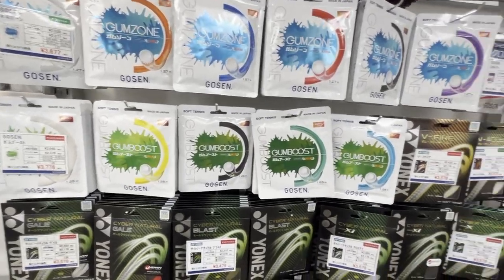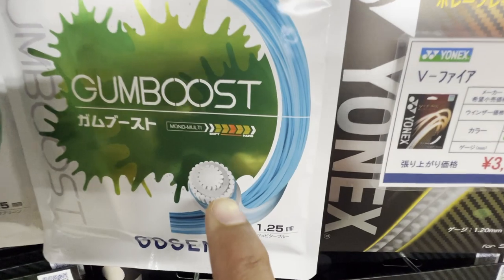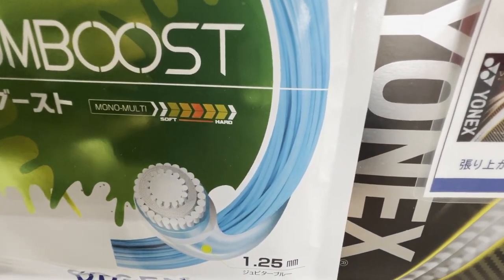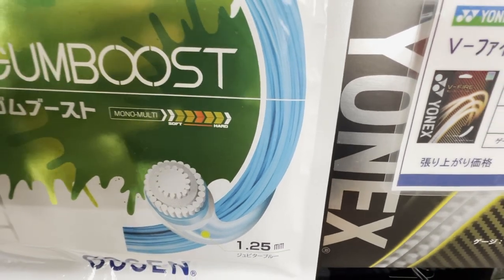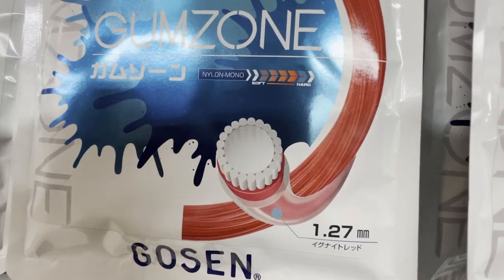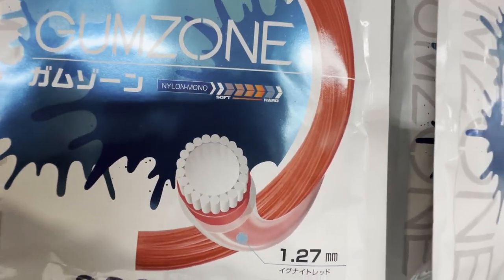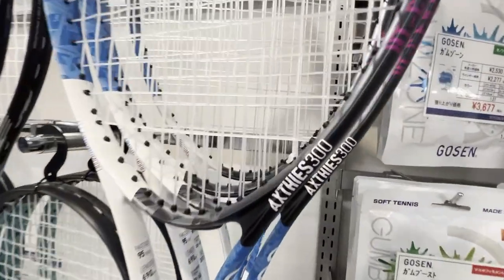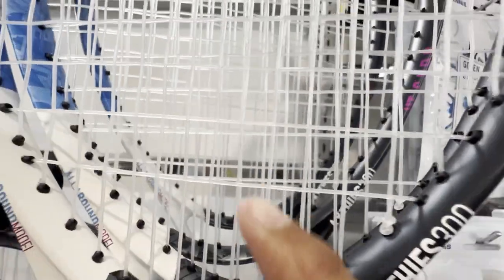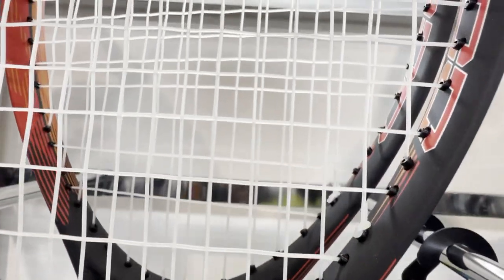These soft tennis strings just look like nylon strings, to be honest. There are some multi-filament kinds — or 'monomulti' as they call it — which is hundreds of tiny fibers kind of woven together in a shell, very similar to the squash string that I really like. The rest seem to be just a monofilament surrounded by a multi-filament or a nylon with a monofilament braid. When I actually look at the racket, it looks like a very soft string. I'm quite interested in trying some of these — maybe I can put them into a tennis racket and see what happens.